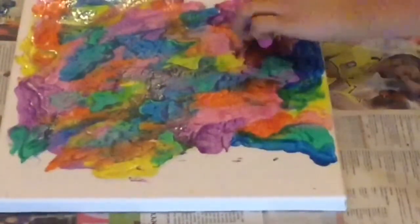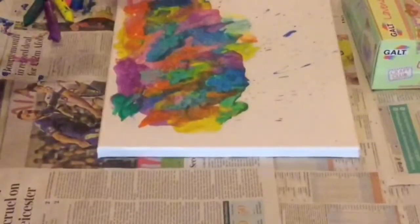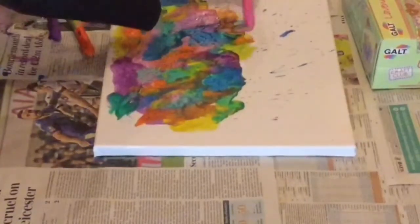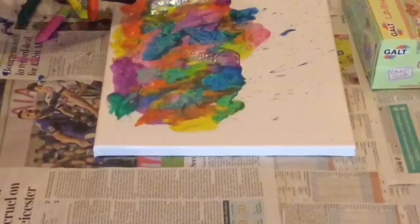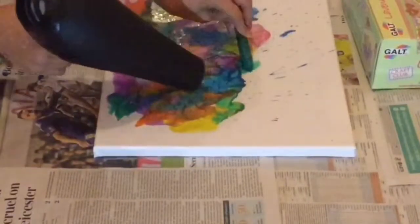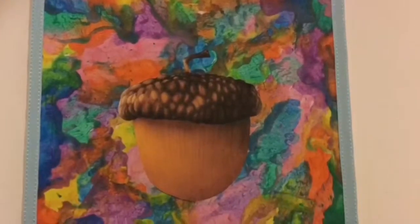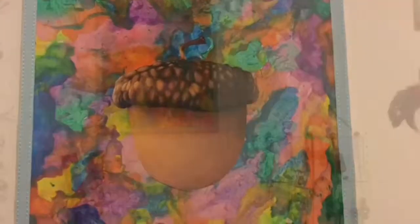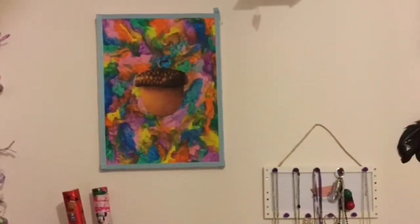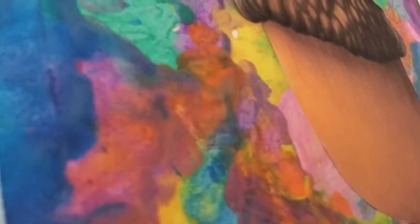It does take a while but by the end of it it looks really nice and it's also really fun to do. I also put boxes around it just to make sure it didn't splat all over my wall. I put ribbon around the edges because it's hard to make it exactly neat at the end. You can either put it on removable hooks or put a nail in your wall, but make sure you ask adults first before you do anything dangerous.